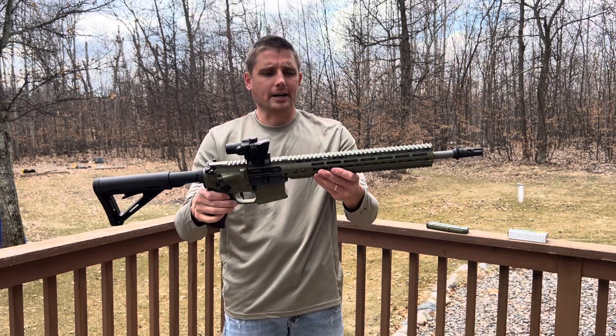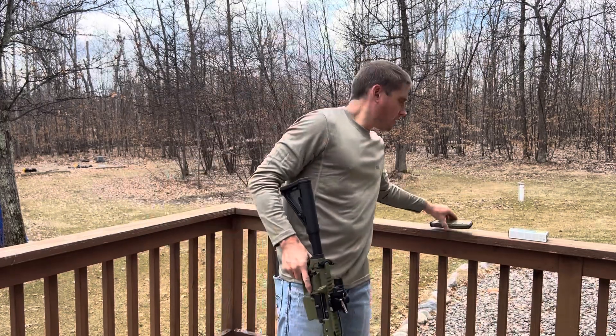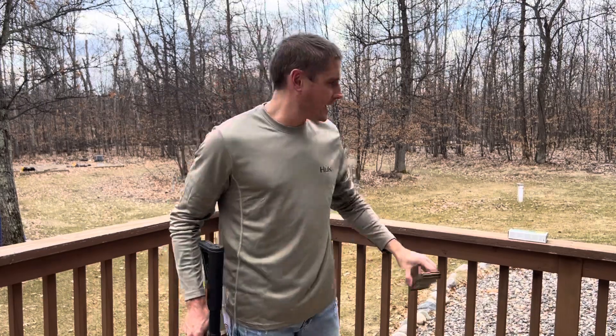Awesome gun, guys. These things are awesome. Mid-length gas system on here. Bazooka green Magpul mag — I like that a lot. Looks awesome.